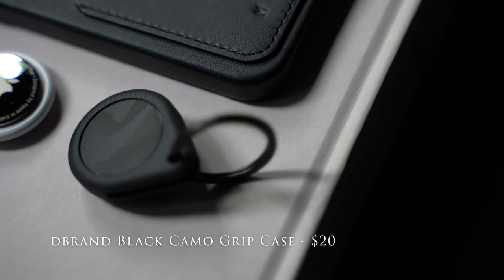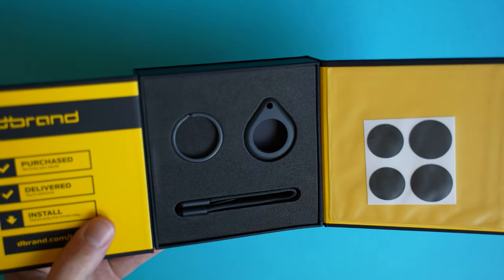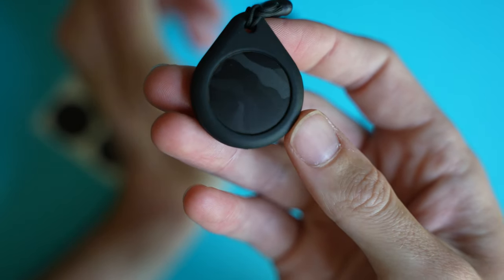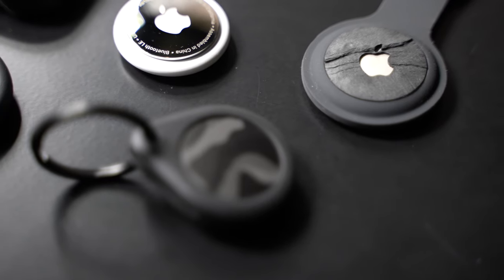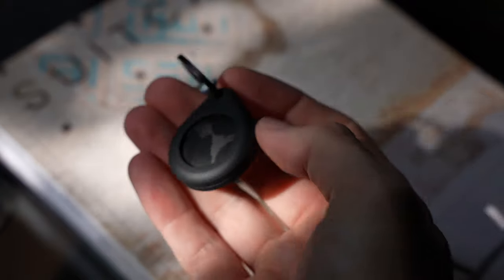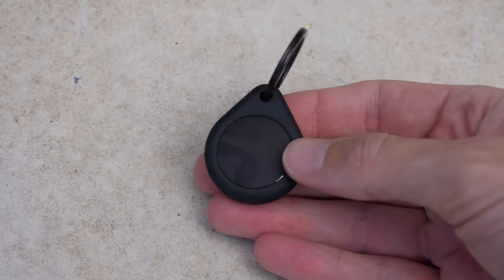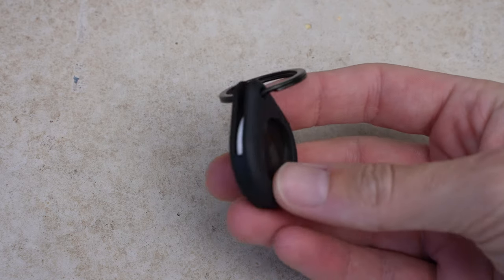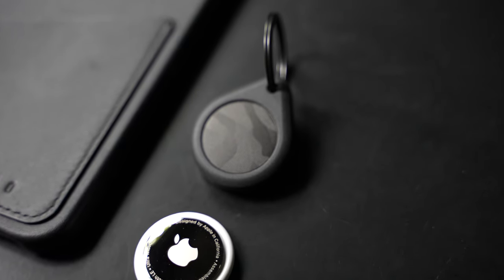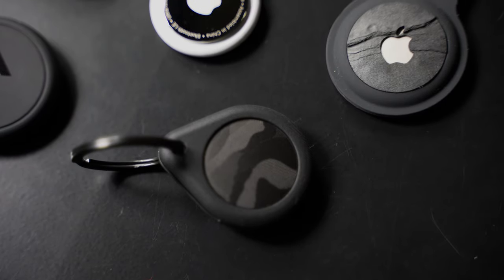First up, we have the Black Camo Grip Case from dbrand. This grip case sells for £14 or $20. One thing to note is that if you're based outside North America, you'll need to consider the shipping cost, which could be anywhere between $5 to $10 depending on the size of your order. True to its name, the grip case features thousands of microscopic ridges, each with a textured dot spanning the surface of the case. You can then select your main skin material from a range of 3M advanced materials — everything from leather, carbon, and even titanium. I went for the Black Camo option, which I think looks pretty stealth. From a company like dbrand, you know you're going to get decent quality. Overall, I've been really impressed with the dbrand case, and its rubberised structure means I've been pretty comfortable chucking it around everywhere without being too worried about it getting damaged — definitely something to think about if you're using AirTags with your keys.